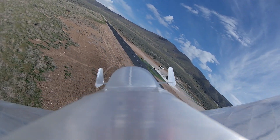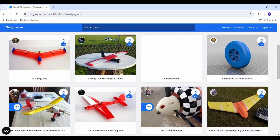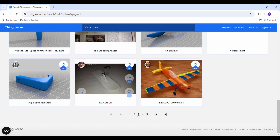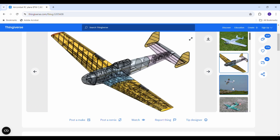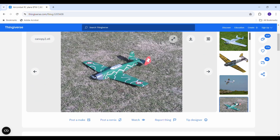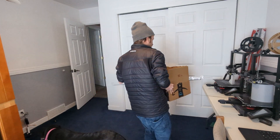For quite a while I've been wanting to 3D print an RC airplane, so naturally I jumped on Thingiverse and did a quick search. After scrolling through a few pages I found this super cool airplane that I thought would make an awesome addition to my hangar. I downloaded the files, completed the parts list, and got ready to start building the airplane.